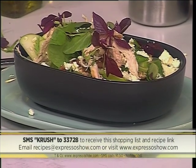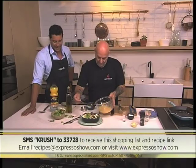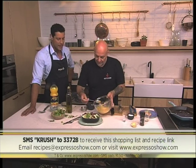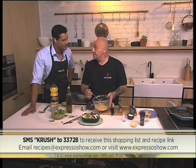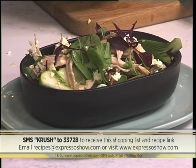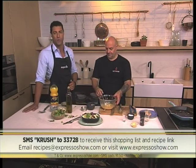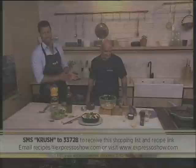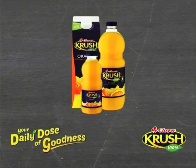We'll send you the shopping list and everything you need to know to make sure you get your hands on this beautiful grilled chicken, pecanuts, apple and feta recipe. Peter, that looks absolutely amazing — a salad of champions. Very importantly, make sure you only dress it when you're about to serve it, otherwise the leaves will wilt. Your daily goodness recipe brought to you by Clover Crush.